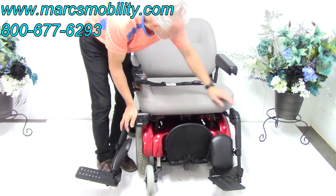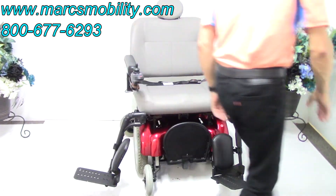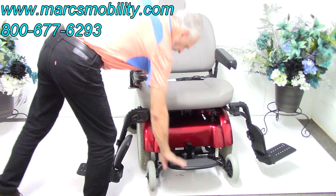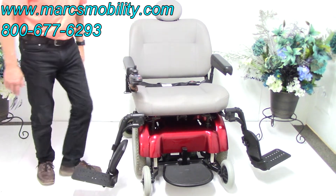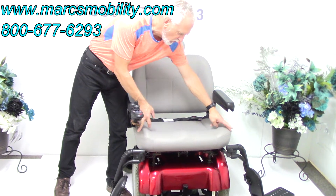You have two options with this chair: you can use the HD foot plates — individual legs which can be flipped to the side — or you can use the actual foot plate, which can go down another inch to inch and a half.